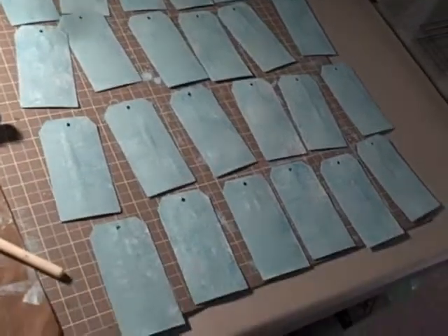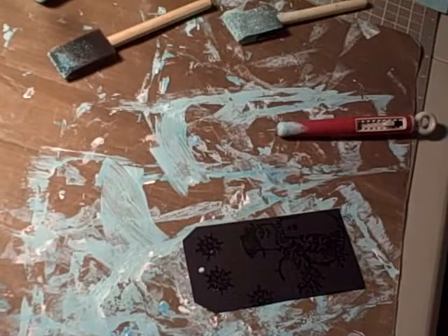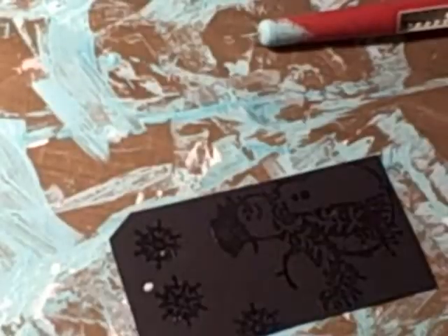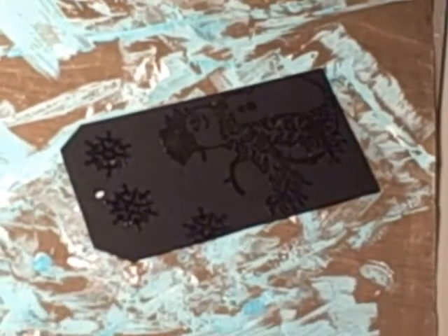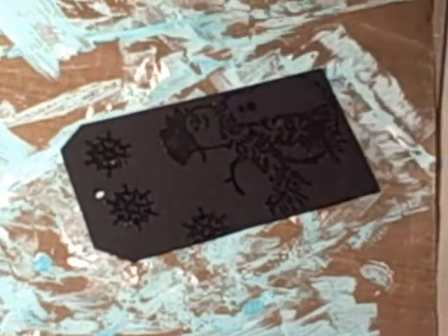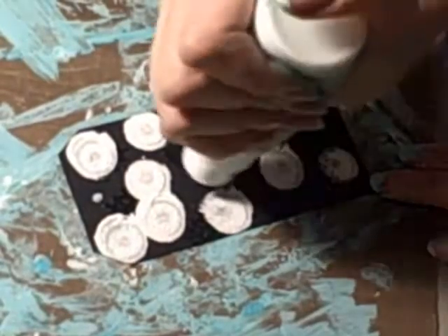This next step, which you see I've already done on these ones, is to use the dabber tops of the ink — of the paint that I got. So let me show you what I did; you can see my craft area is a mess. I'm going to get my tripod set up. All I'm doing is taking the wicker white and just dabbing it on top, all around.